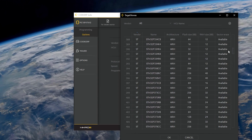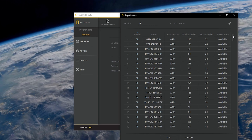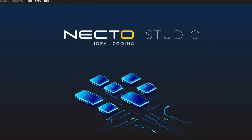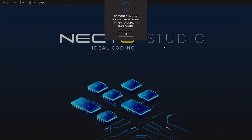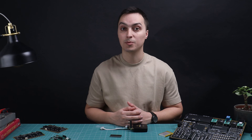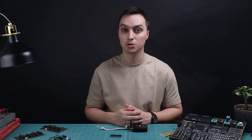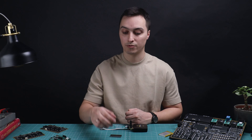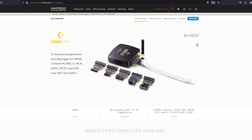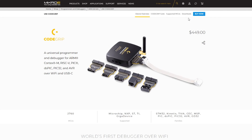Installing Code Grip Suite on your computer is straightforward. There are two ways: the first is going automatic by installing Necto Studio IDE, which will subsequently download and install Code Grip Suite. You install Necto — a development environment — and you automatically get Code Grip Suite to flash code from Necto Studio into a microcontroller's memory.